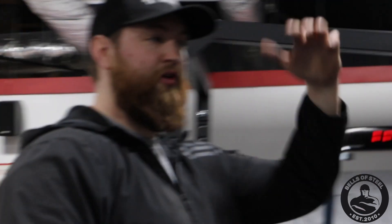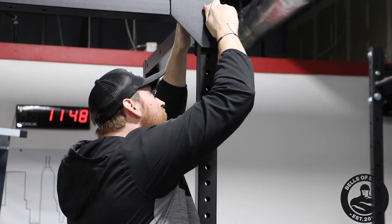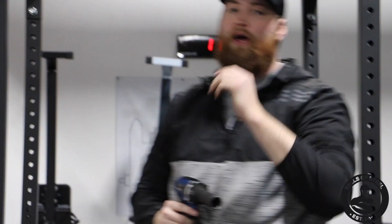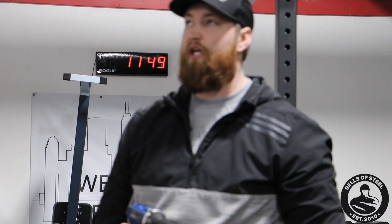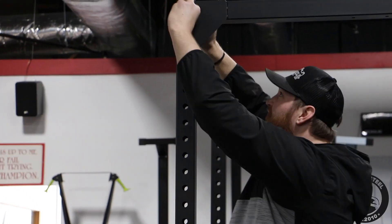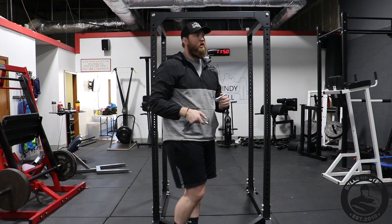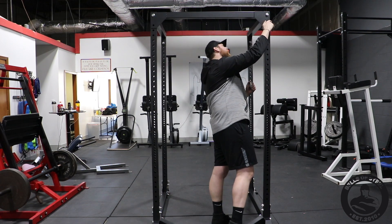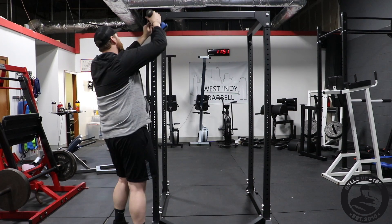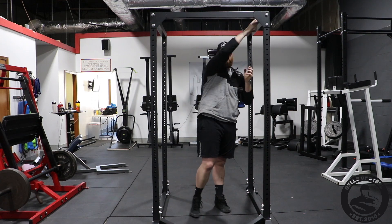I'm just going to position them up first and then start tightening. I'm going to use an impact — if you use a tool like this, make sure you don't over-tighten. Your bottom bolt is bolt one, it's the longest, so I'm going to put those through. Then these top two on the outside will be bolt two.